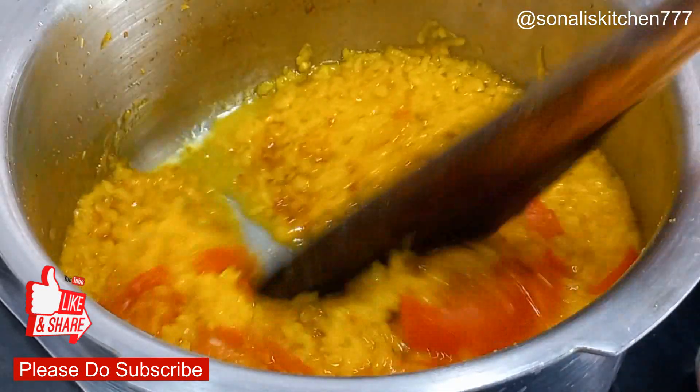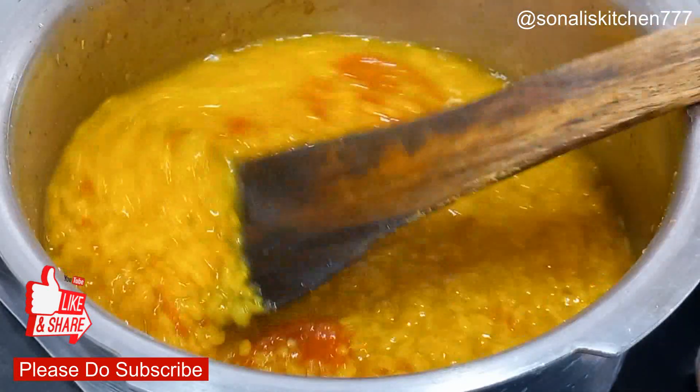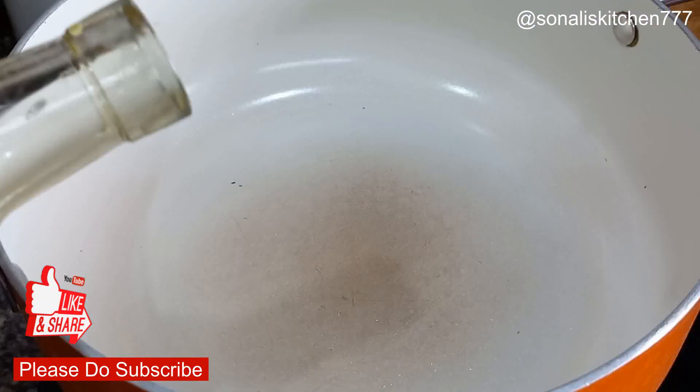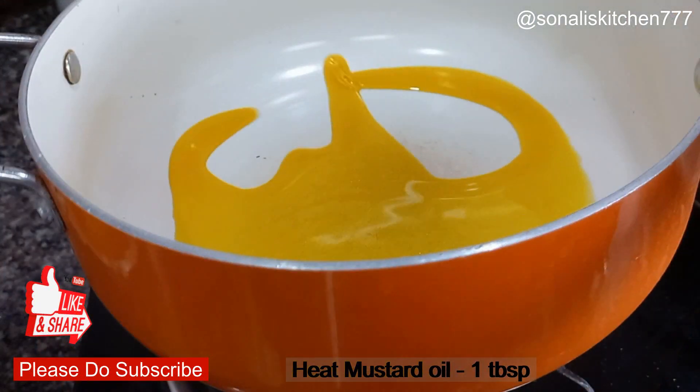Check the consistency — it doesn't look too thick. Warm it up in a pan.